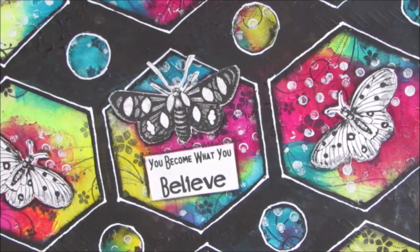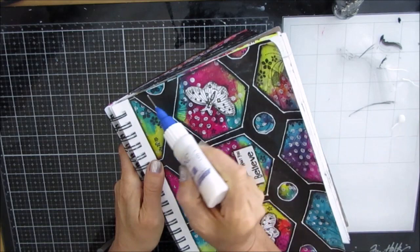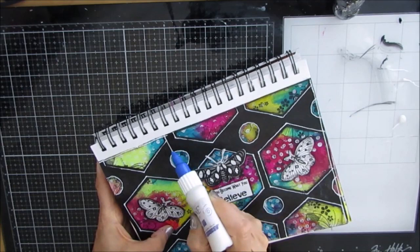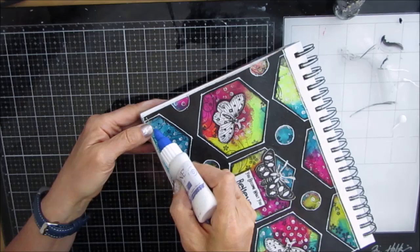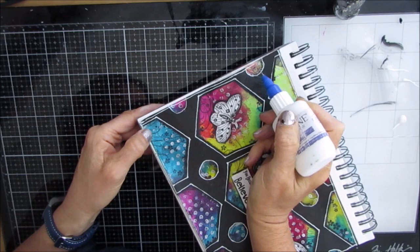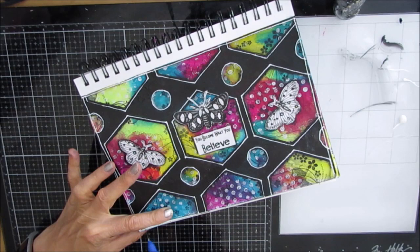Now I'm splattering with some black acrylic paint — it's been thinned and I keep it in a container because I do a lot of splattering. Now that everything's dry, I'm going to go around the edge with my fine line bottle again with white. If you make a mess, you can grab a baby wipe, wipe it back, and reapply — because it's acrylic paint you have that option before it dries. I don't know about you, but I really love, love, love this page.